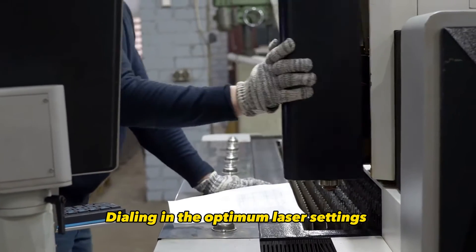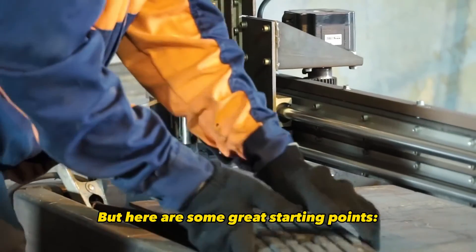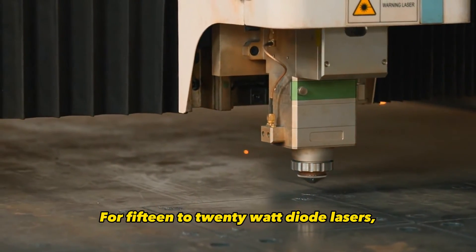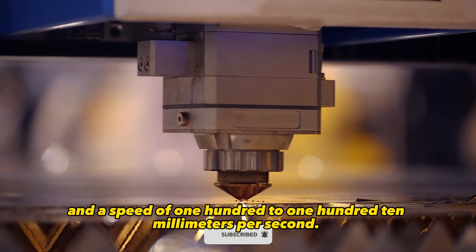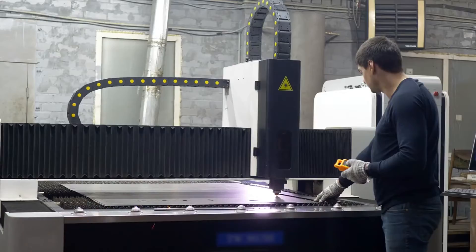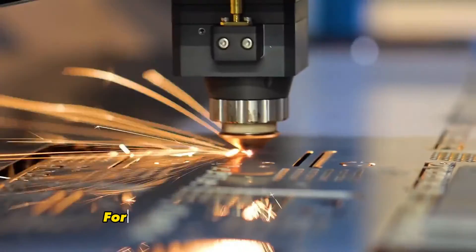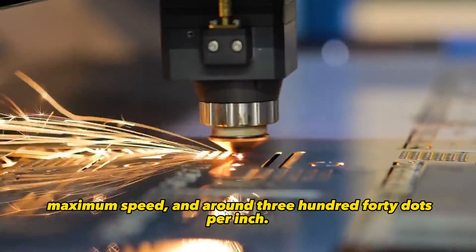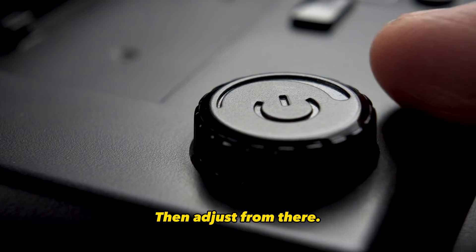Dialing in the optimum laser settings can take some trial and error testing, but here are some great starting points. For 15 to 20 watt diode lasers, use full power around 100% and a speed of 100 to 110 millimeters per second. You can increase the speed for diode lasers with higher wattages. For CO2 lasers, begin with full power, maximum speed, and around 340 dots per inch, then adjust from there.